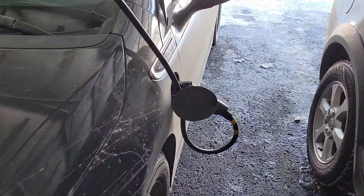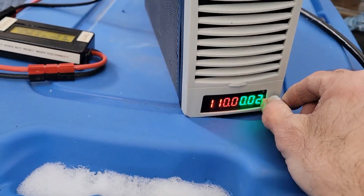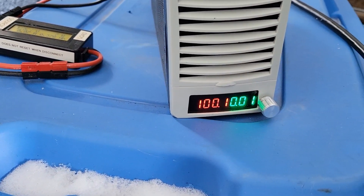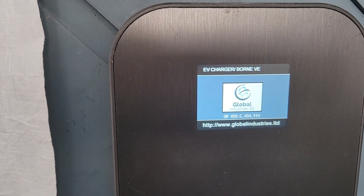I'll disconnect the gun just to make sure, then carefully readjust the voltage to exactly 100 volts. I'll shut down the charge station and power it on again, and now it's time to connect the gun at 100 volt.